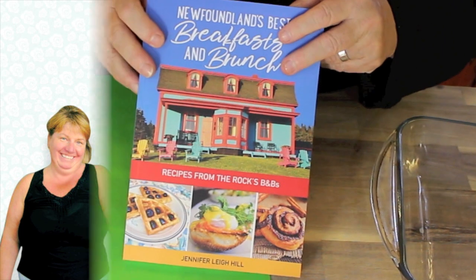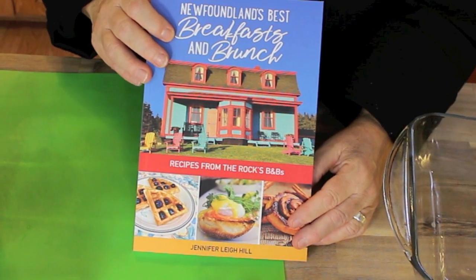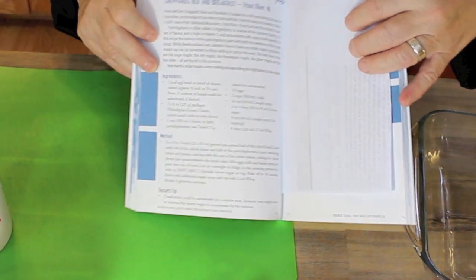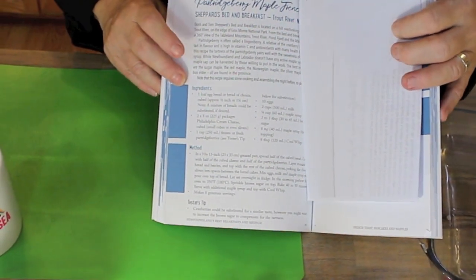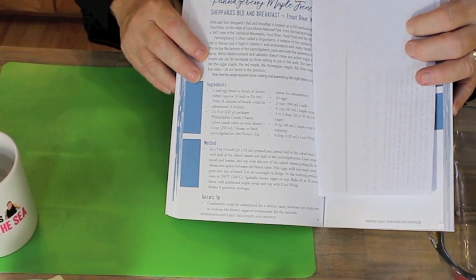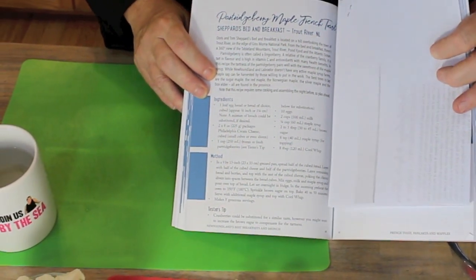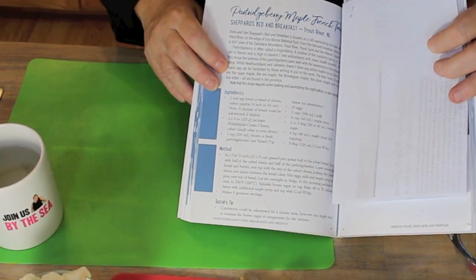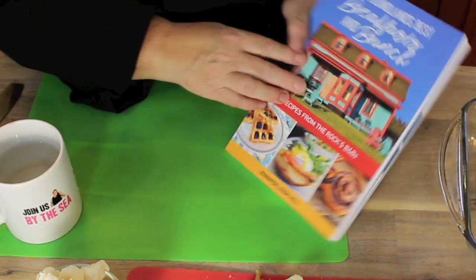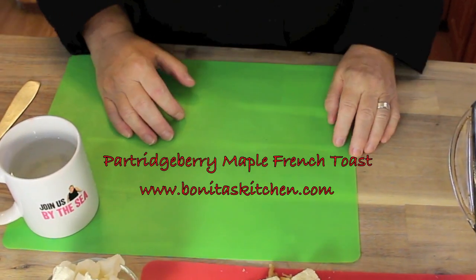This is a pretty exciting cookbook for Jennifer Lee Ill. She's a travel writer and she's got many books, but she wanted to write this book about the B&Bs here in Newfoundland. Apparently there's over 31 B&Bs listed in here. This one here for the Parcherberry Maple French Toast is by Doris and Tom Sheppard who own the B&B. We'll talk a little bit about them and their location after. This is the one we selected this time, and we're probably going to do a few more from that cookbook.